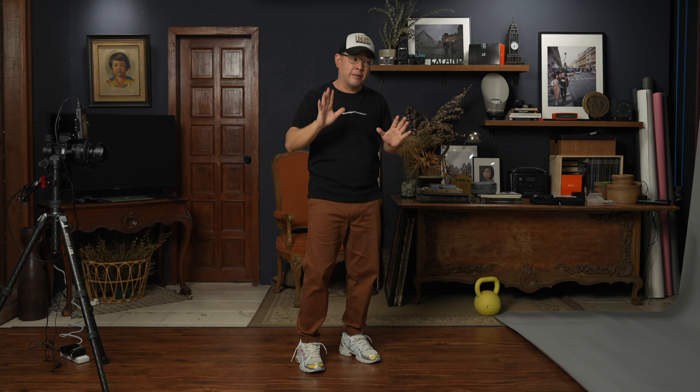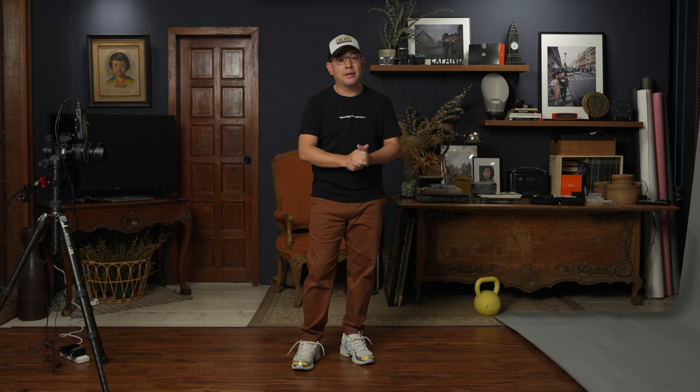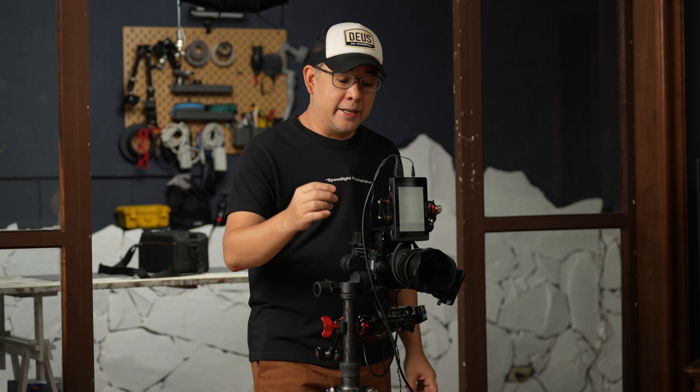We're going to be using my existing ambient light, but it's not ordinary ambient light because it is created by some beautiful studio lights. I have a Nanlite FS60 with a strip light that's giving me a nice rim light. However, since my subject will be here I don't think it's going to affect her too much. The main light is a Nanlite FS300B with a 120cm lantern modifier, and that's the light we'll be using to photograph my non-model today, who will be my wife Coco.